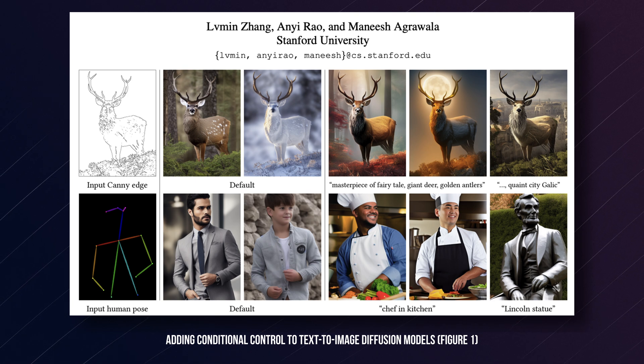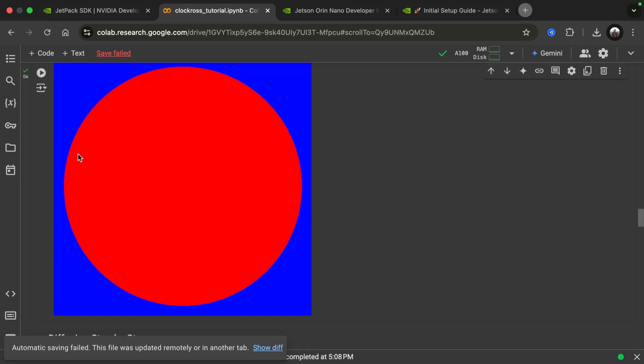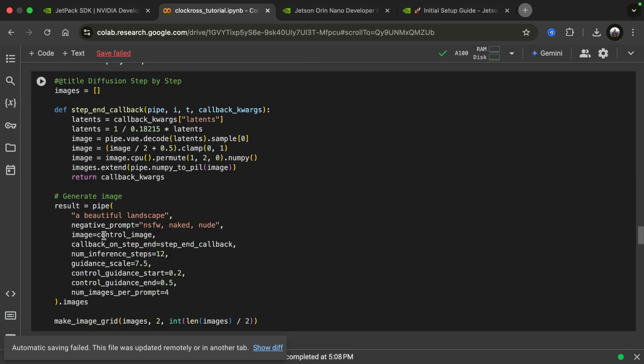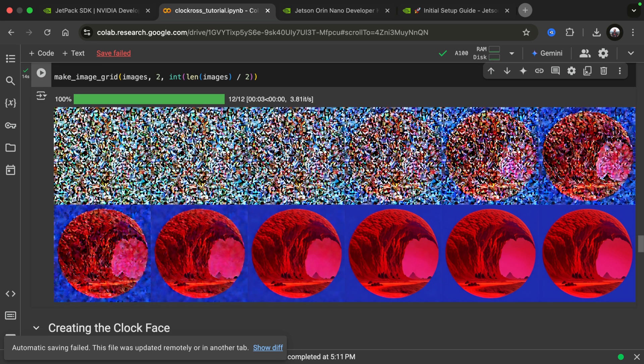ControlNet has been trained on sketches of illustrated or processed images and the resulting images, and now it can do basically the opposite: you can give it a sketch of an image and it can generate a picture with Stable Diffusion from it. It works like another layer, similar to the prompt, that guides the generation. Let's create a simple image — a red circle on a blue background — and use that as the control image, still with 'a beautiful landscape' as the prompt. You can see the influence of the circle: we get an image generated around the red circle.